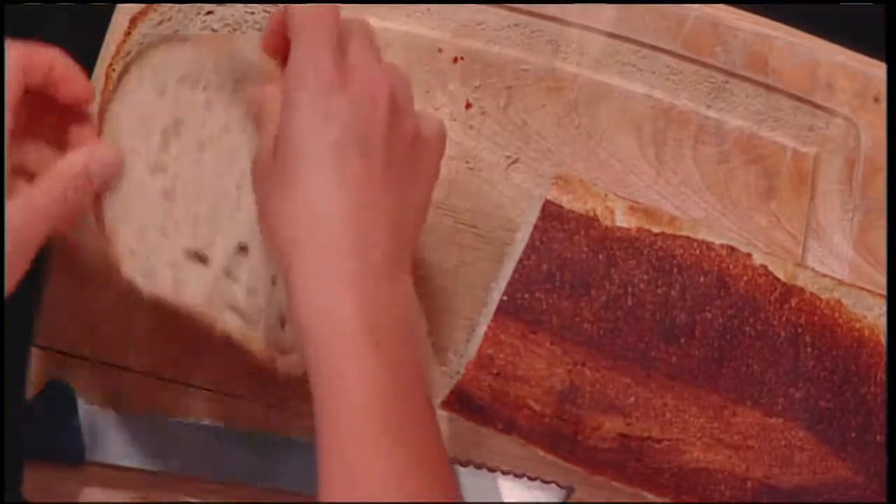We start with the bread. And the whole trick is thinly sliced bread — it can't be thick slices. I can only assume this is a small child's treat because kids hate the crust on their sandwiches, so this gives you the opportunity to have a crust-free sandwich.